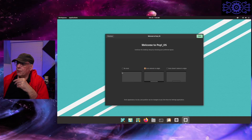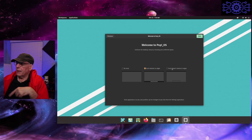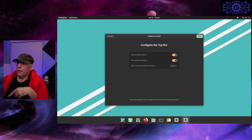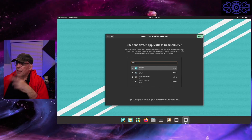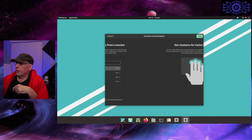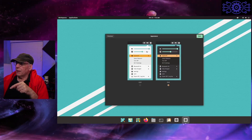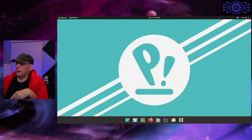We are now executing the Pop!OS that I installed. We have the usual options: do I want no dock, extend it, or keep it in the center? Whether or not I want to see the workspace or the application view. Some information about what key to use to launch the application launcher. There's also a trackpad option, but my setup doesn't have one. I'm going to leave it on dark, and then we're done.